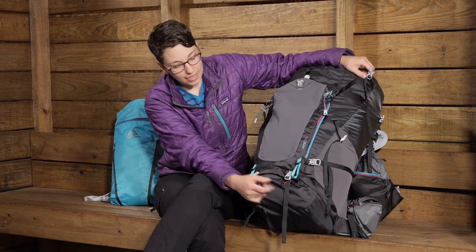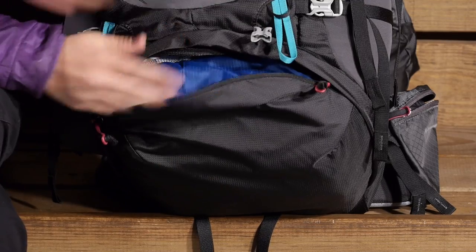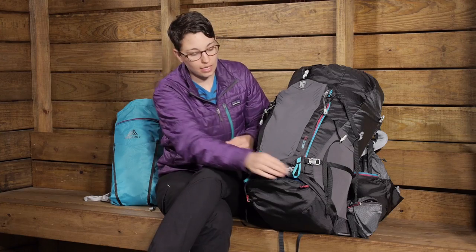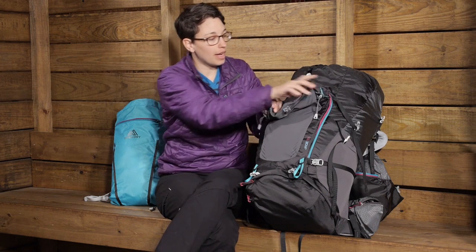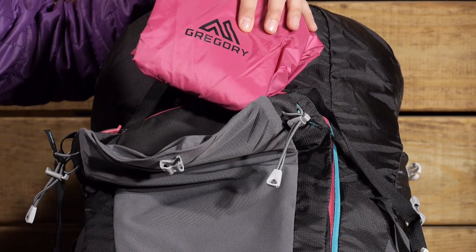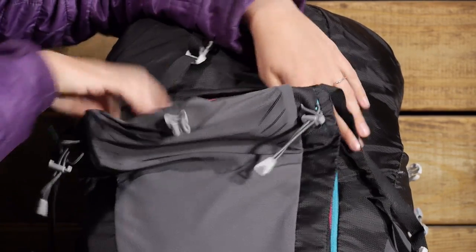Down on the bottom you have access into a sleeping bag compartment. These zipper pulls are so easy to use and make it nice and easy to get to the bottom. There is a divider between the bottom and the middle of the pack, but you can tuck that away if you need full access into the whole pack. Also behind the scenes there is a hidden rain cover — custom fit for the pack in its own designated pocket. The rain cover matches the pack and adds a lot of value so you don't have to purchase a separate one.